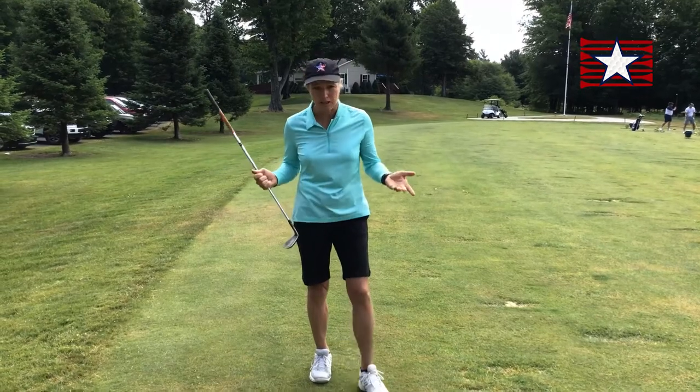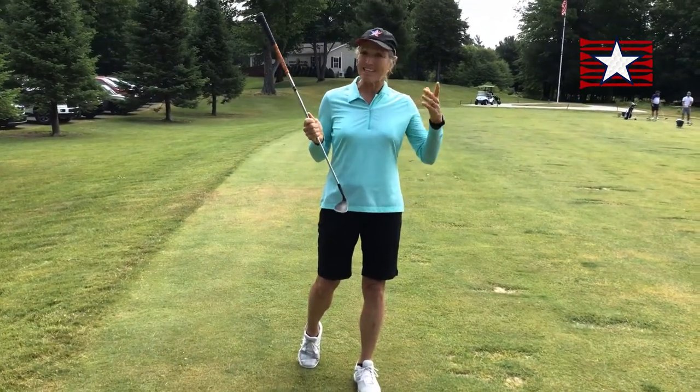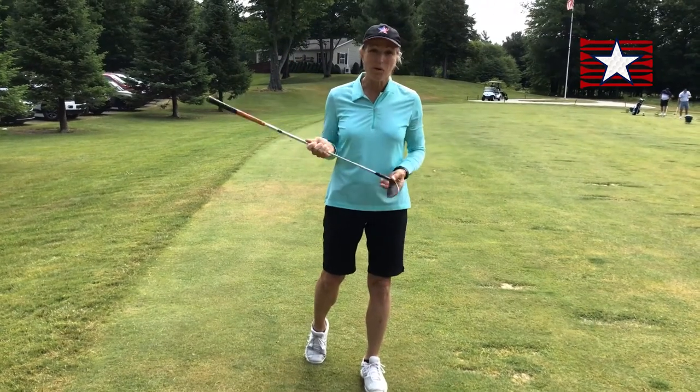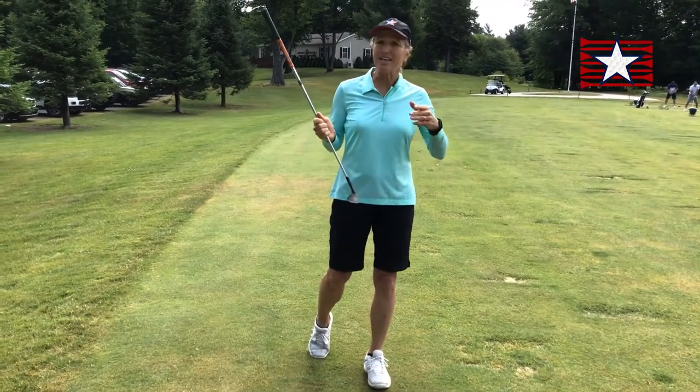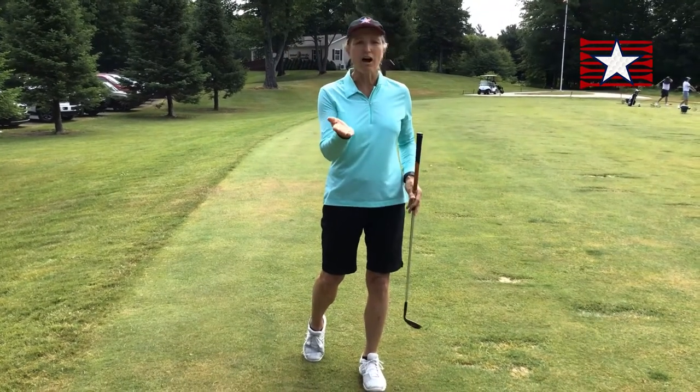For one, you've got to choose a club. Many people use a pitching wedge — remember that's kind of like a 10 numerically — or a sand wedge, which is kind of like an 11 numerically. Remember, the higher the number, the more loft on the club.